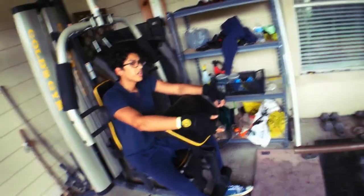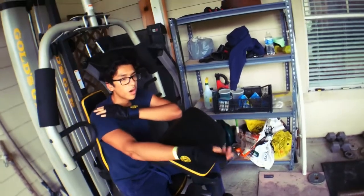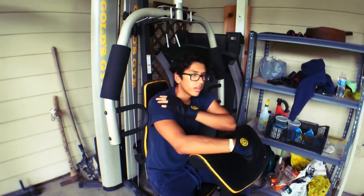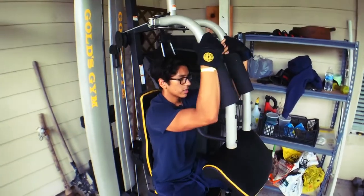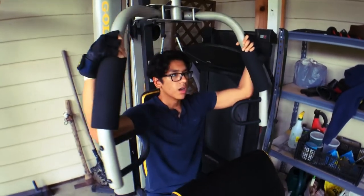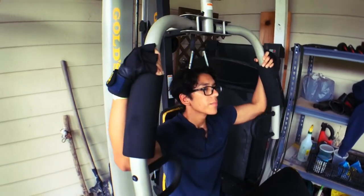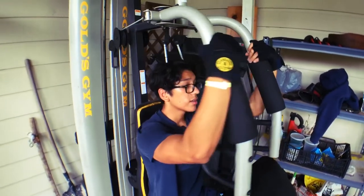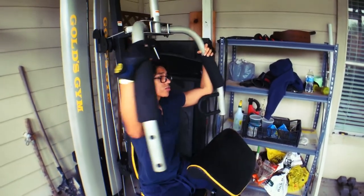I kind of finished my benching but towards the end something popped in my shoulder, so I didn't want to push it too hard. That's what happens when you don't warm up properly — I said I did warm up, but it probably didn't help that much. So I'm just going to do some flies, not too heavy, just to get the shoulders loose. For shoulders, I'd recommend not going too heavy with free weights.